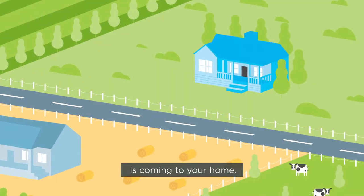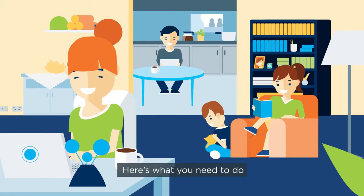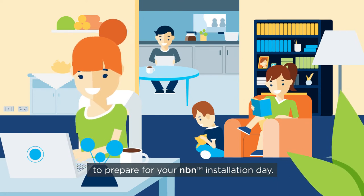The NBN Access Network is coming to your home. Here's what you need to do to prepare for your NBN installation day.